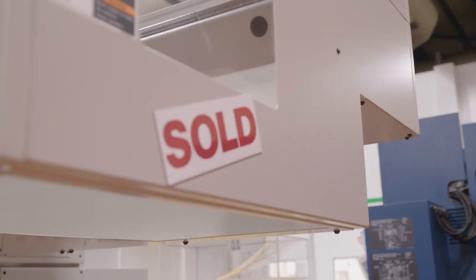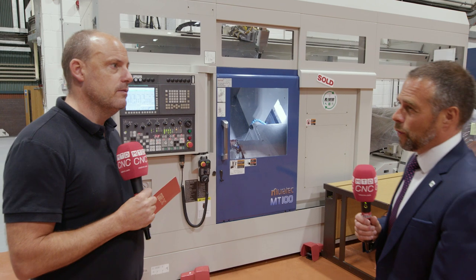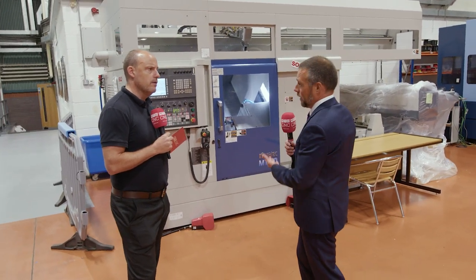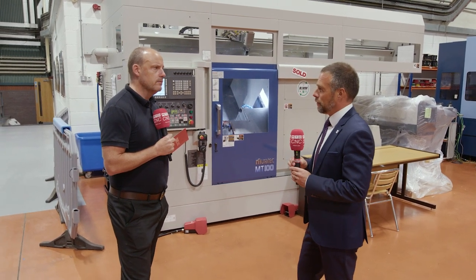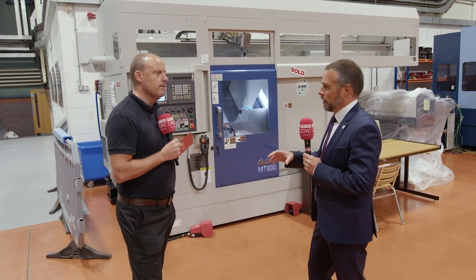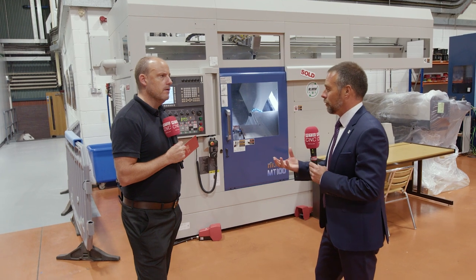There's another MT100, similar to the one just mentioned. There are three machines here all waiting to go out to customers: one is going down to the south-west of England, the one next to us is going to the New Forest, and there's another machine going into the north-east. It's a product range which is continuously growing.